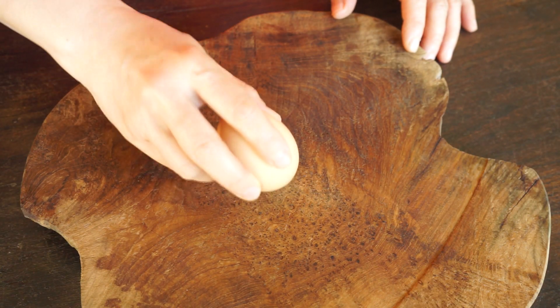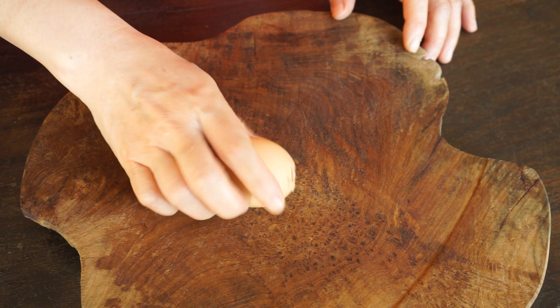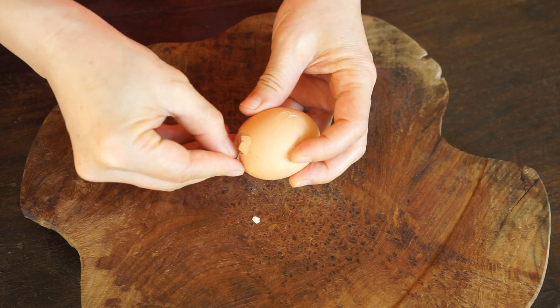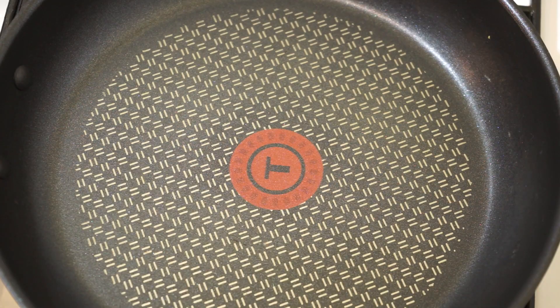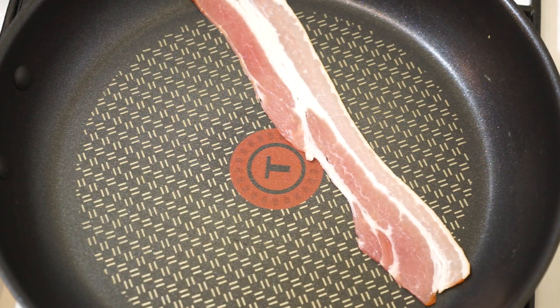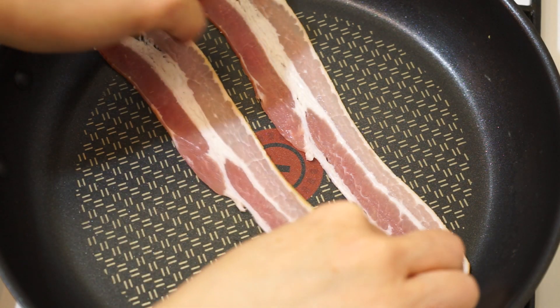Peel the soft-boiled egg. Grill two slices of smoked bacon over medium-low heat.